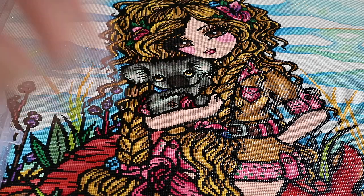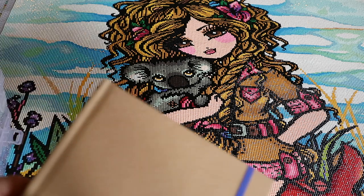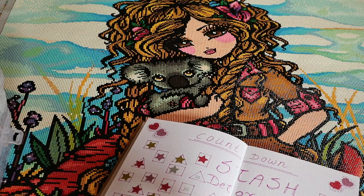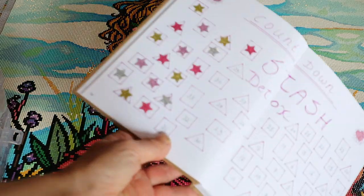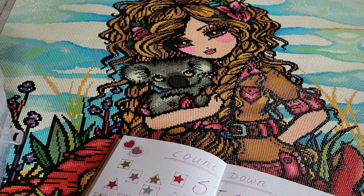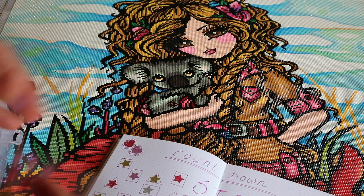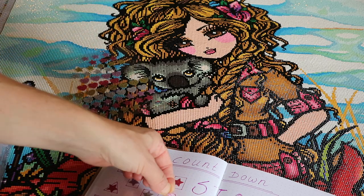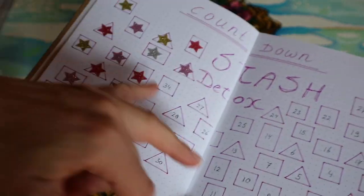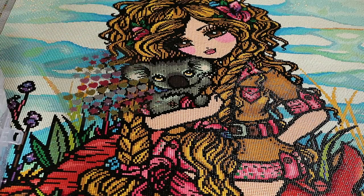So this is my 18th finish. Let's check in my stash journal. So the stash detox — I can put another sticker. I'm going to put a light pink one for my handling. So 34 still to go. And as I said, this is my one and only Hannah Lynn.